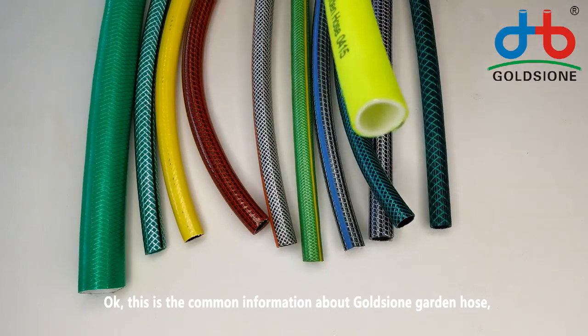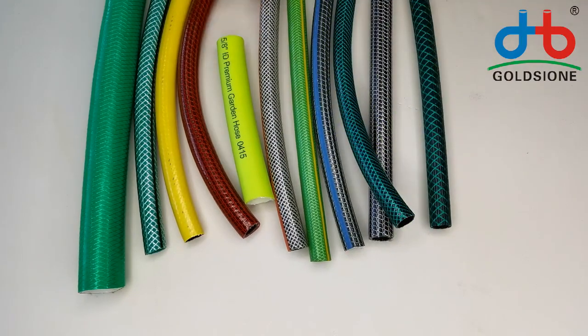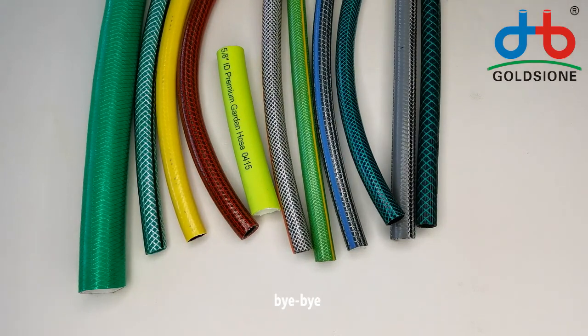This is the common information about Golshan garden hose. See you next time. Bye-bye.